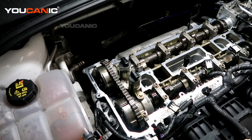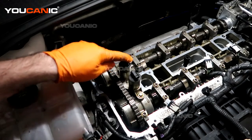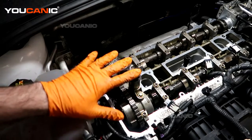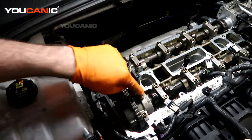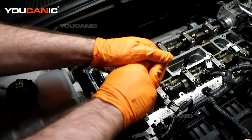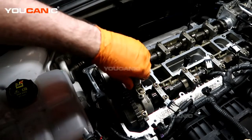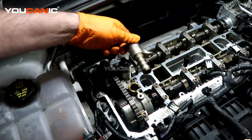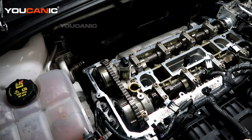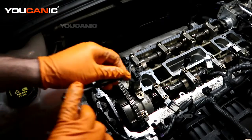The valve cover has been removed. Now we'll remove the gasket from the head, clean it all up, and get ready to replace it. With the valve cover off, you can also replace the sensors if needed — you have your front one and your back one, the variable valve sensors. With the valve cover removed, take your 8mm and loosen that bolt, remove it, and the sensor will pull right out. The front and back sensors are the same process — drop the new one in and tighten the bolt.